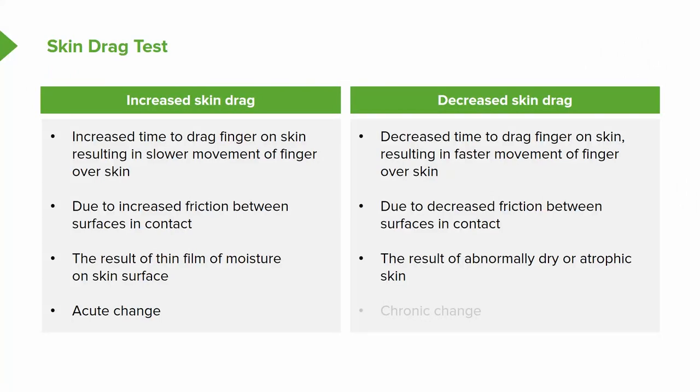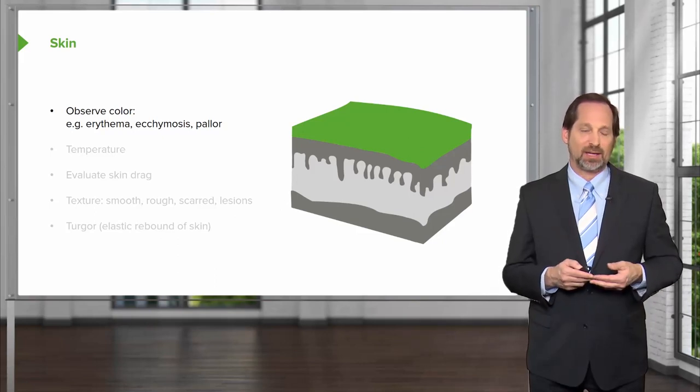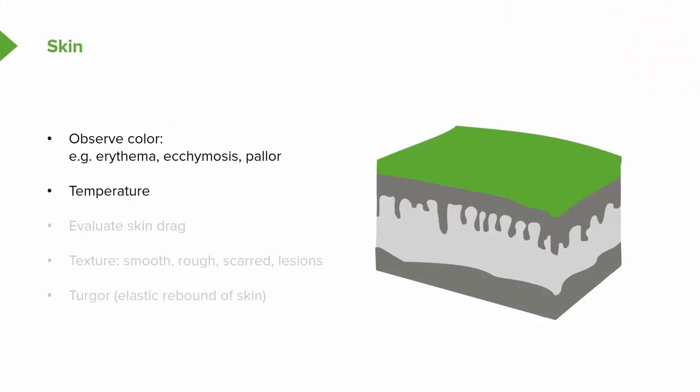You may note asymmetry, you may note atrophy, or you may note chronic changes — hardening, thinning, or flaking of the skin. Once you get to the fascia, you want to observe if there's any swelling, any warmth, any redness, tenderness, temperature changes, and what the skin drag is like, what the texture is like, what the turgor is like, and what the rebound is.